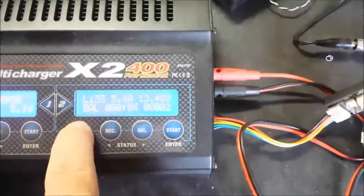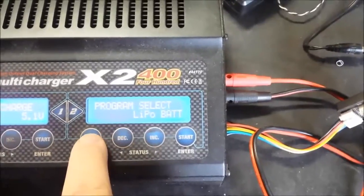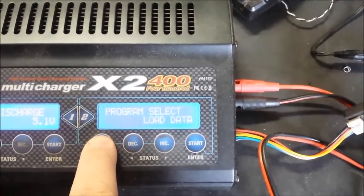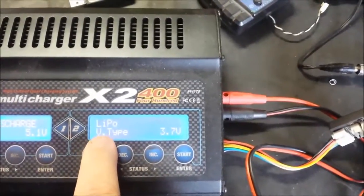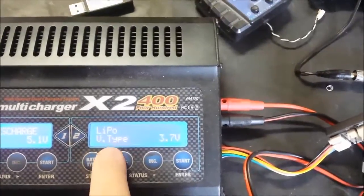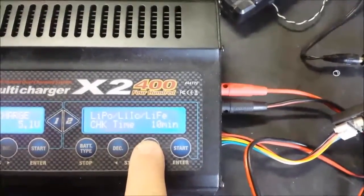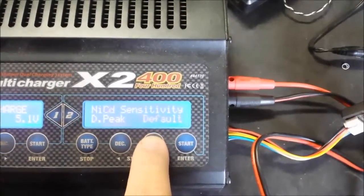There's one other thing you can do here — this came up on a forum discussion, which is why I'm making this video. If you cycle through your different battery types and go to the program settings, press start, and the first section is your voltage type. You're setting up for a lithium battery, though this will also change if you're using lithium ion or other batteries. Cycling through, you'll find check time and peak sensitivity, which is more relevant for nickel metal hydride batteries.